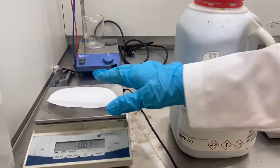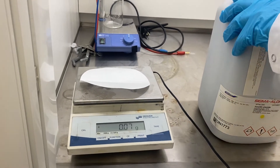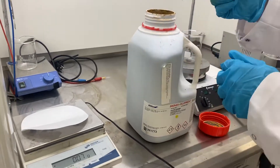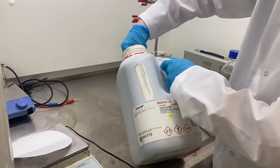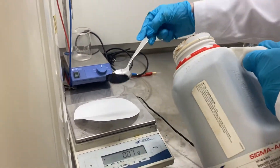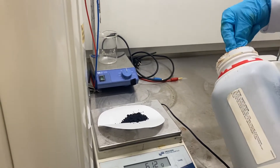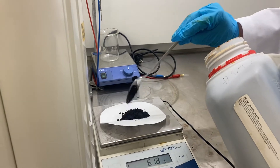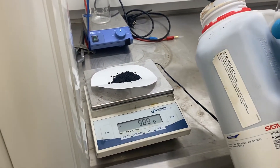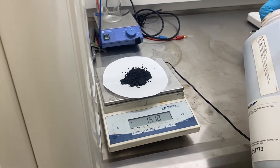I'm going to weigh some of this out on filter paper on the balance. Taking the top off the bottle and using a regular spoon to start getting some out. It's a dark brown powder — that's 6 grams, a bit more, okay that's 10 grams, a little bit more. It needs to be quite strong to do this, so I'll take it up to about 20 grams.